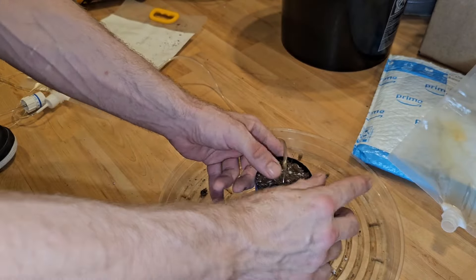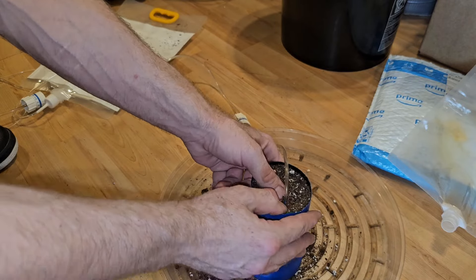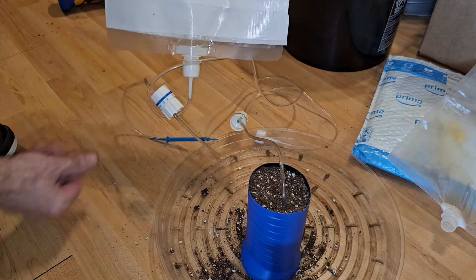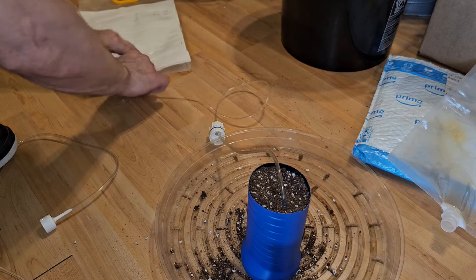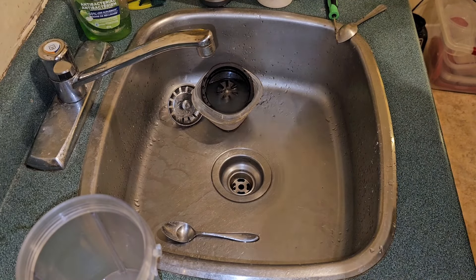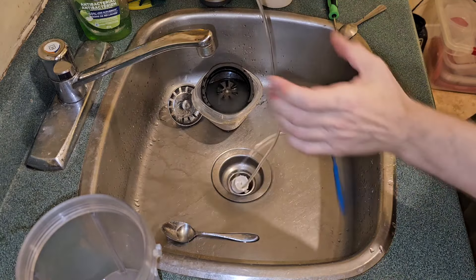It ends up being about one and a quarter solo cups of soil in this. There you have it. Then you hang your bag up, put your water in, and adjust it. Let me show you guys real quick how this works to make it a complete video.